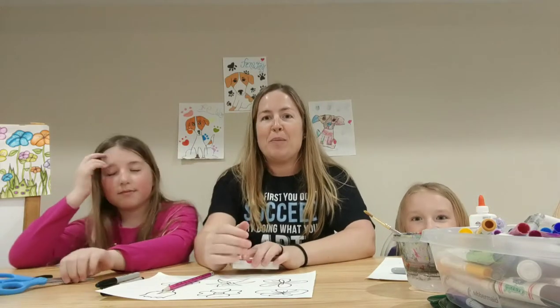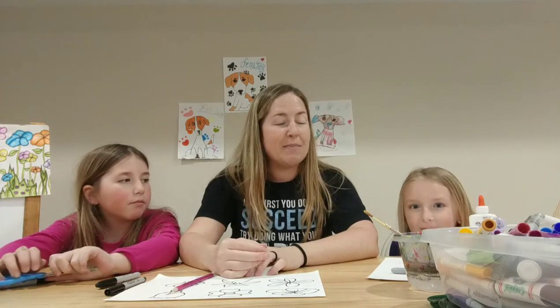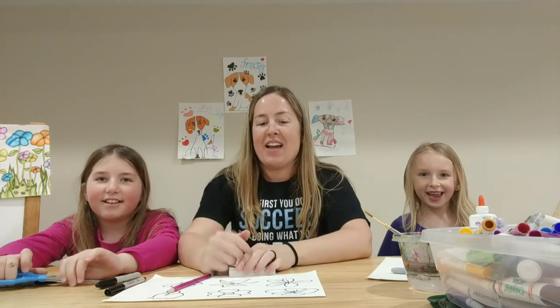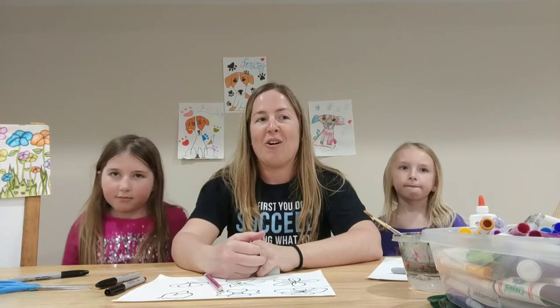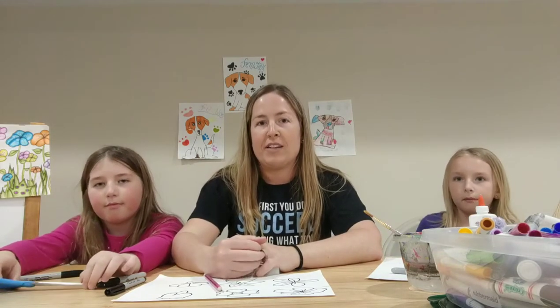Hi! Welcome back for another art lesson with Miss Smith, Ashlyn, and Aria! First, I want to say thank you so much for all the love and joy that you guys brought to me. I loved seeing all those Fenways on Facebook and all the other social media apps that you used to send me all the love. It was amazing.